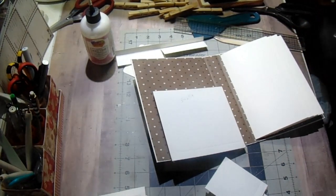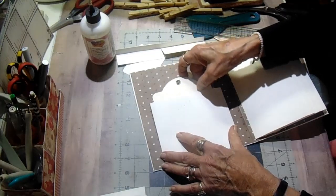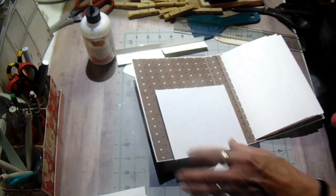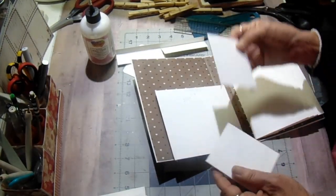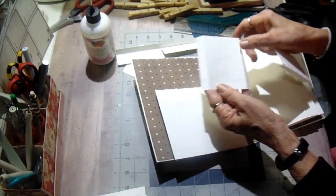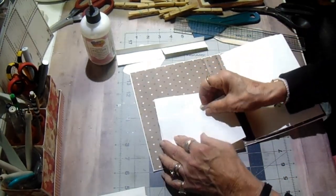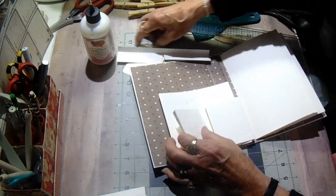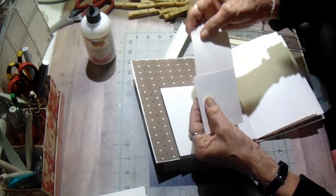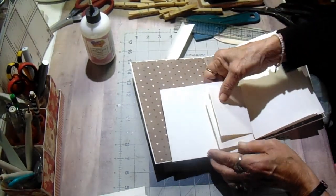The reason I chose that size is because of the cut aparts that are with this collection and the Graphic 45 tags — they will fit down inside of it. And then I made two small pockets that measure three and a half by three and seven-eighths, scored on three sides. These are going to sit right on top of this pocket, side by side, and they will hold this little Graphic 45 tag. So that will take care of the front and the back covers.